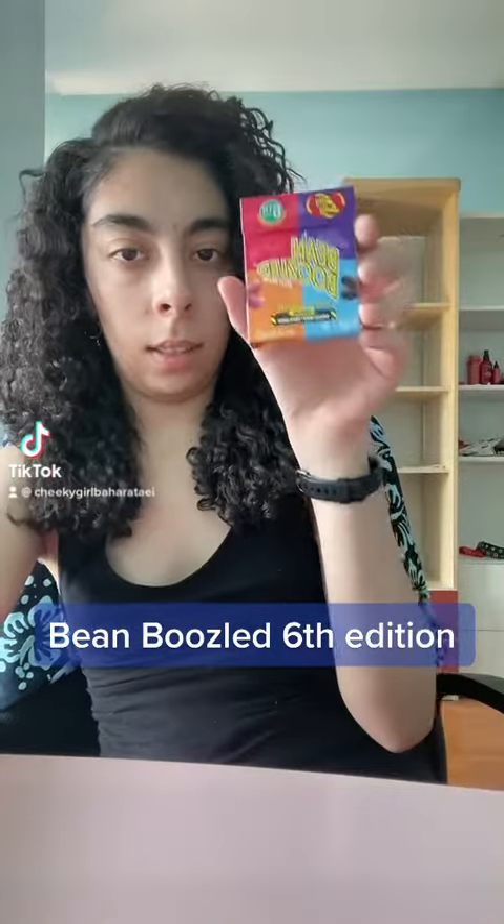I got the sixth edition of the BeanBoozled game and there are two new flavors that I'm probably gonna try. So let's play along.